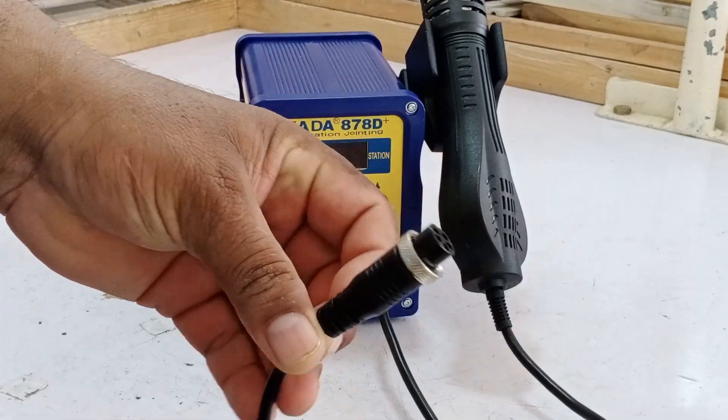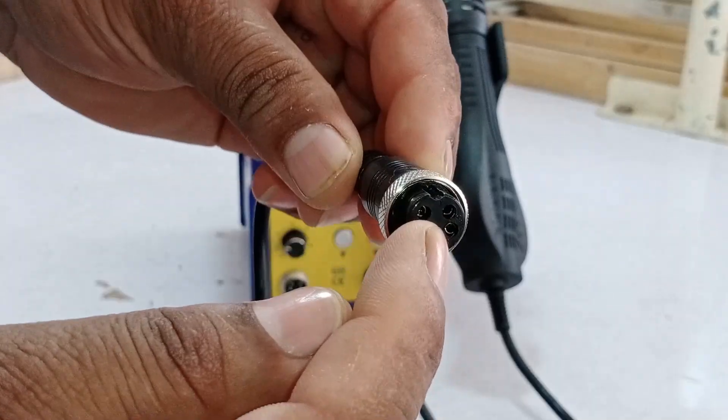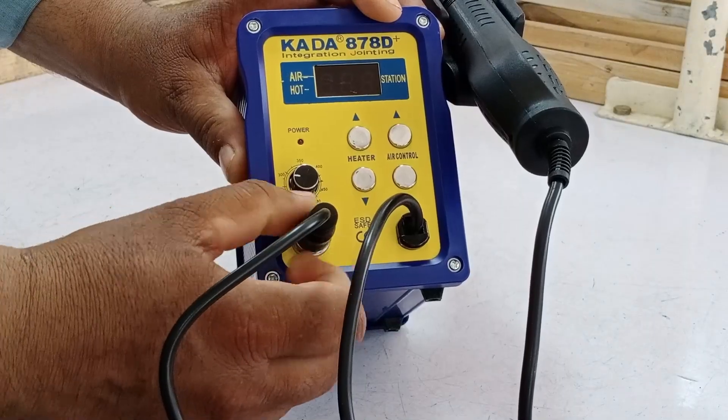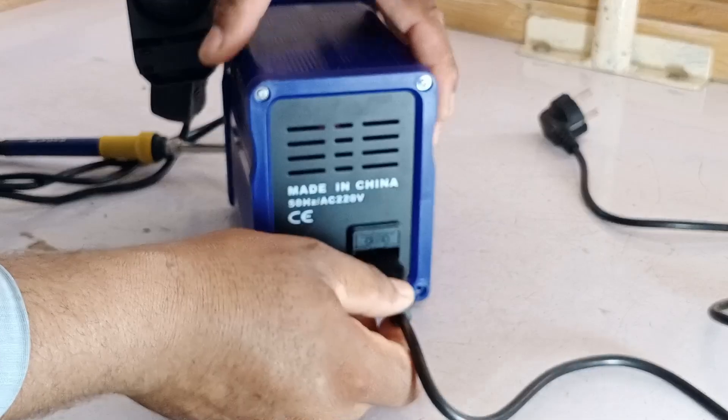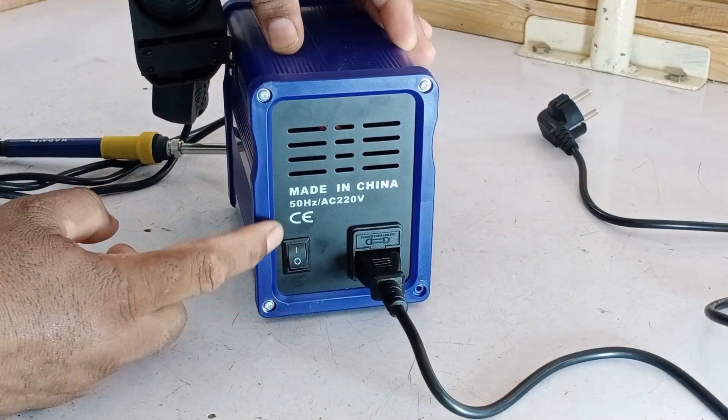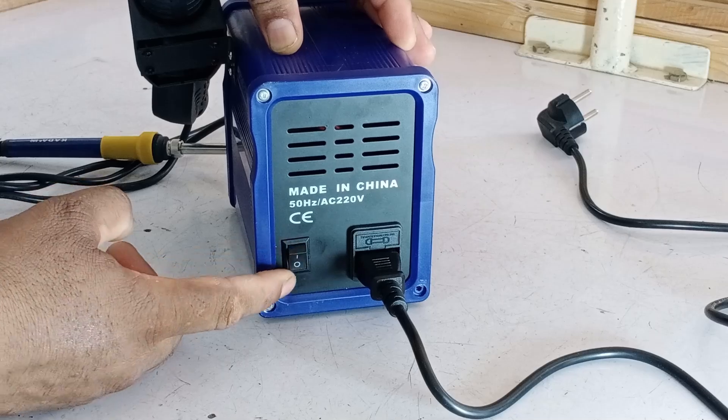This is the soldering iron I will install. As you can see, it comes with a connector that has a notch on it. We will plug it directly into the port and then tighten the screw. Next, we'll plug the power cable into the power port, and alongside it there's the on-off button, which allows us to turn the station on and off.